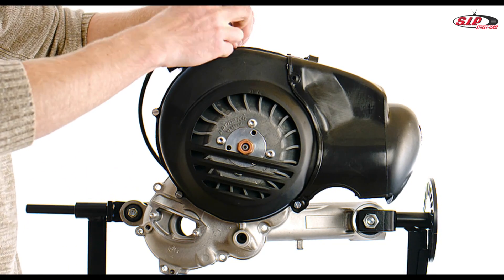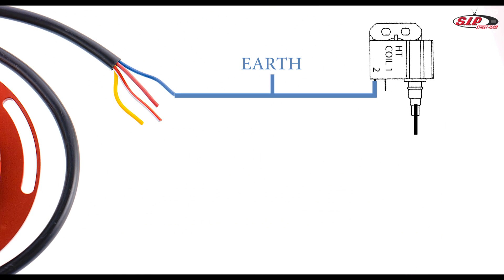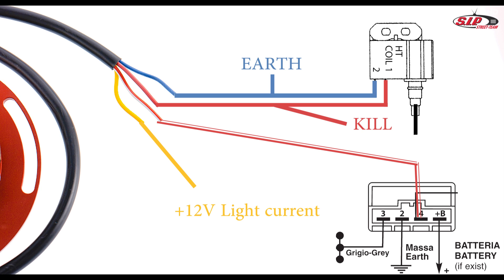Now the ignition system needs to be connected to the wiring loom. The blue wire is the earth — connect it to the CDI and the earth lead of your wiring loom. Connect the red wire to the CDI and to the kill signal of the ignition switch. The red-white wire supplies the charging current for the battery and has to be connected to the voltage regulator. Connect the yellow wire to the wiring loom — it supplies 12V lighting current.